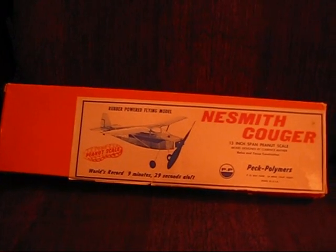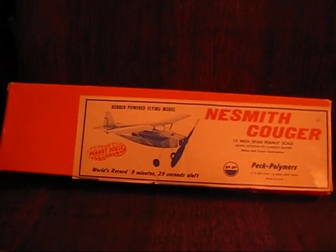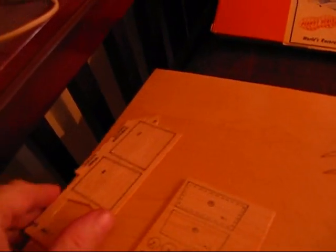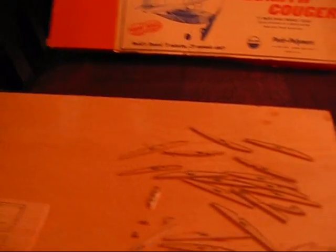Here's the plan I'm going to make — it's called the Nesmith Cougar by Peck Polymers. This is a kit that's been sitting in my closet for about 20 years. It's a little older kit; it's got printed wood, so you have to cut out all the parts. There is a newer version that has laser-cut parts — I would get that, it saves a lot of time.